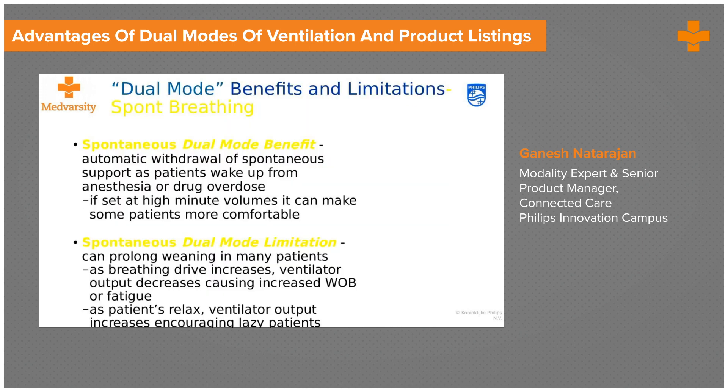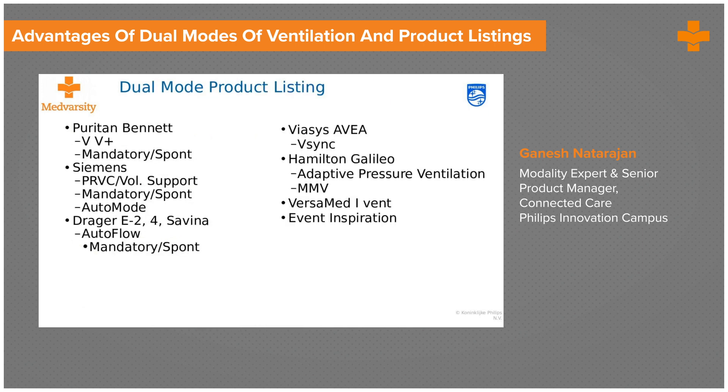These are the various names by which PRVC is known across the industry. Puritan Bennett calls it volume ventilation plus. Siemens — the company that actually came up with it — calls it PRVC. Draeger calls it autoflow. YSS calls it V-Sync. And Hamilton calls it APV.